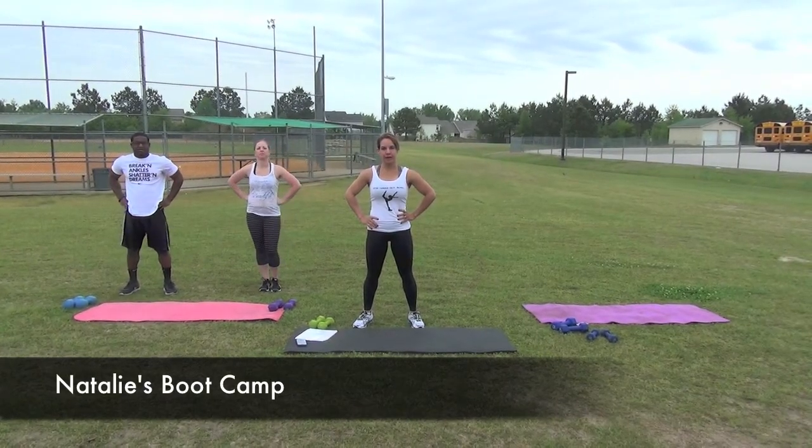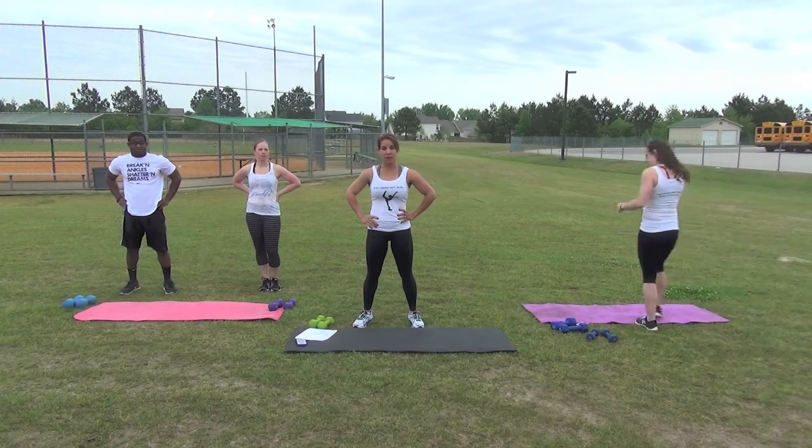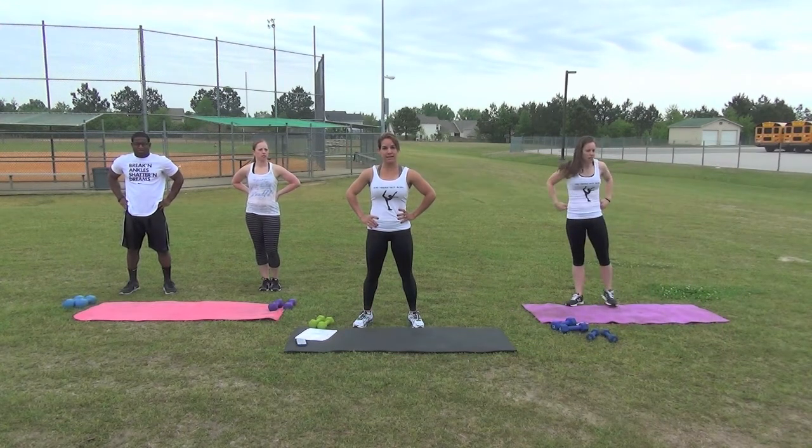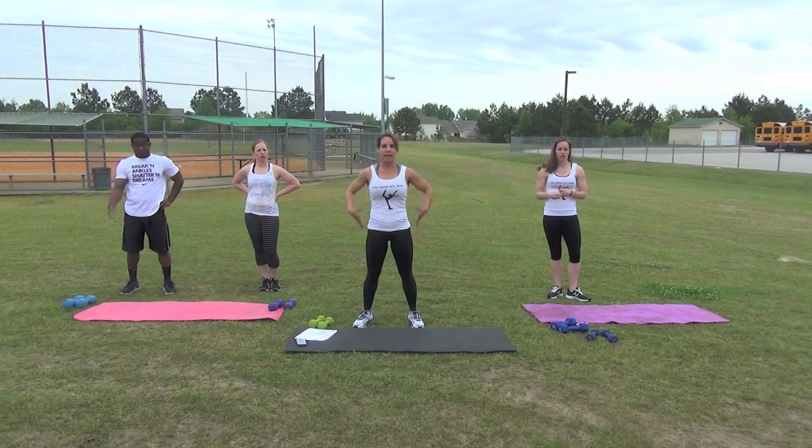Hello and welcome to Natalie's Bootcamp. We're doing a short versions video. This one's for medium level. However, depending on your intensity, how long you've been exercising, and your fitness level, you can do high or low. We're going to focus on our lower body and one abdominal exercise.